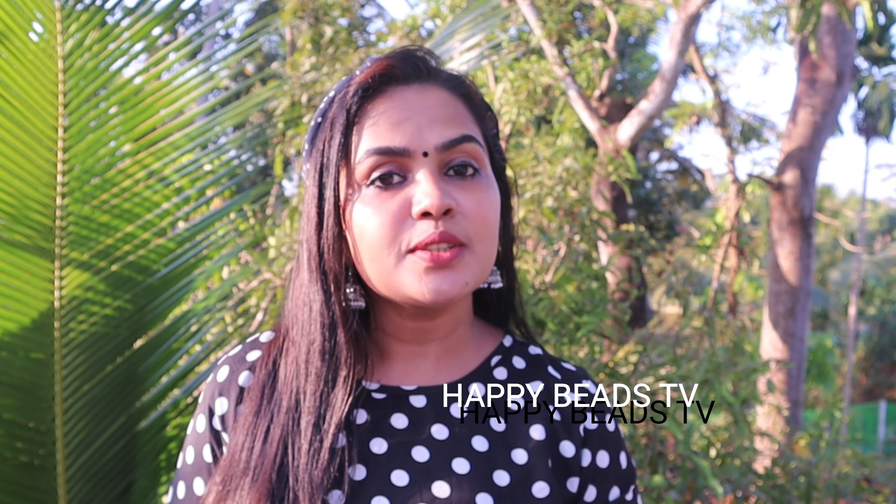If you are doing this video, please like this channel. Subscribe, like, and share. We'll see you in the next episode. That's me, Anu, signing off. Bye!